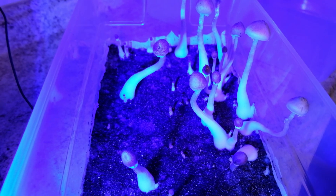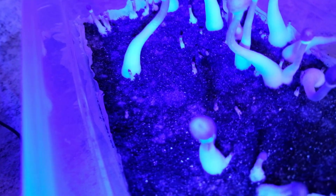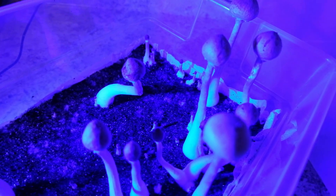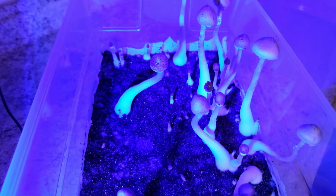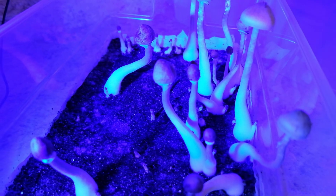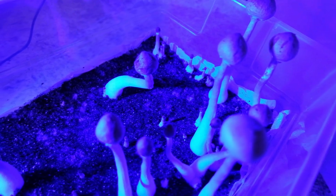Some have asked if using a cheesecloth over the tub to keep out fruit flies and fungus gnats would work, so we experimented. Just FYI — bad mistake. It started to turn moldy just after a couple of days, so just make sure there are no bugs around to begin with. What you're seeing here is the tub within one week of applying the casing layer, with the mushrooms already starting to mature. In fact, the first pins appeared just two days after casing the tub and flipping the lid.